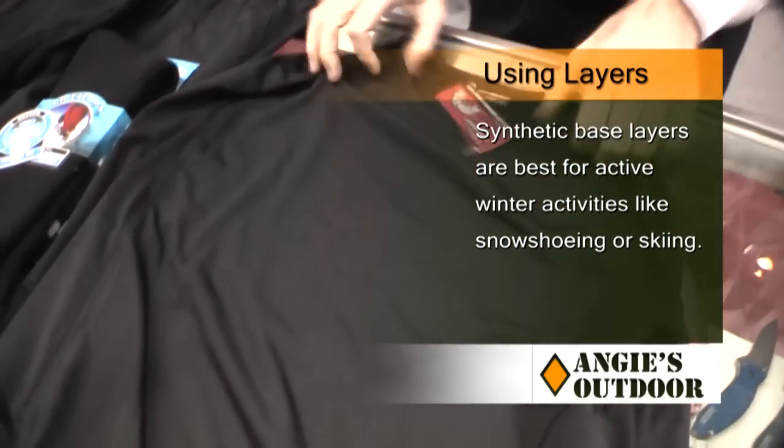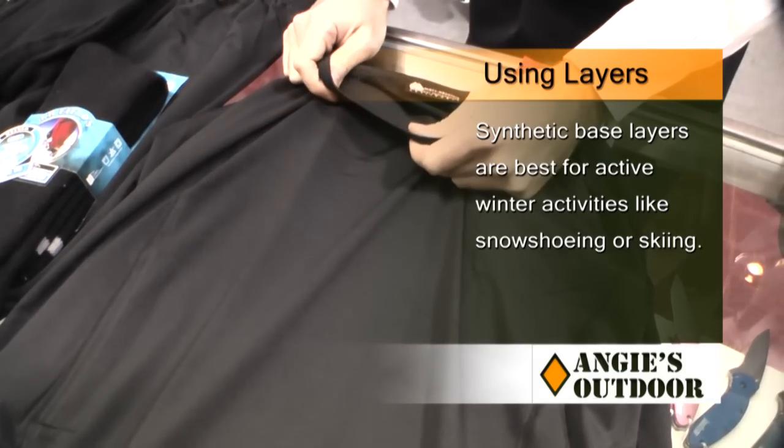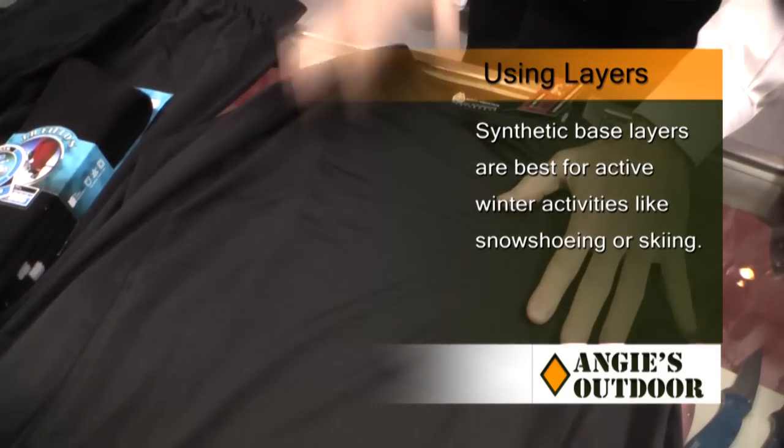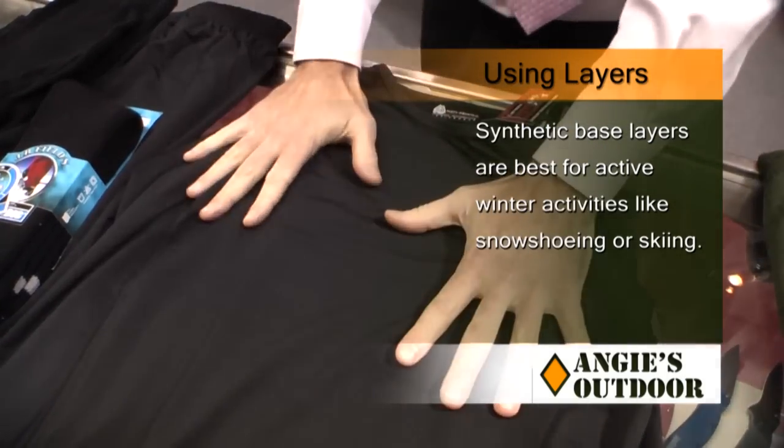For anything fast-paced — cross-country skiing, snowshoeing, any high-intensity winter activity — synthetics are great. However, you probably wouldn't want to wear a lot of synthetics if you're ice fishing, where you're largely stationary.